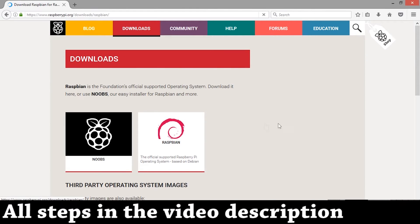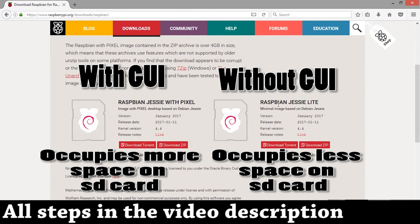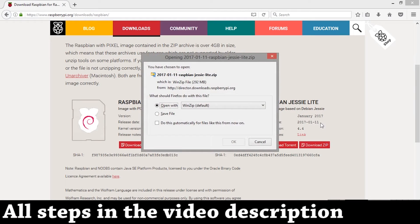There are two OSs: NOOBS and Raspbian. NOOBS is for beginners. I'll show it with Raspbian. There are two types of Raspbian — one with a GUI and one without. We're gonna go with the one with a GUI. Let's save the file.